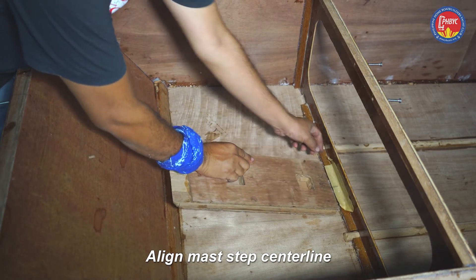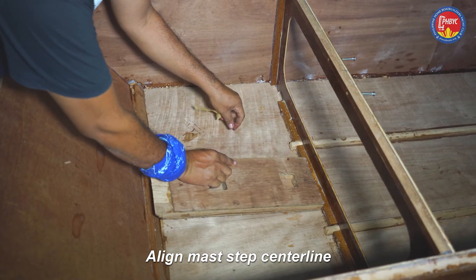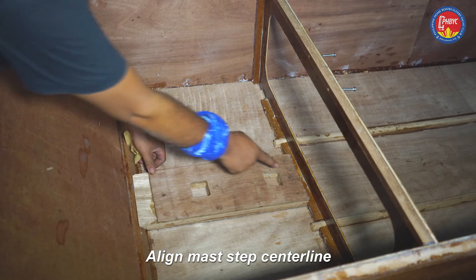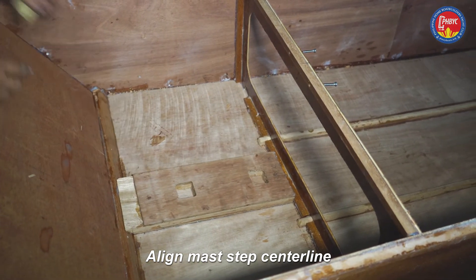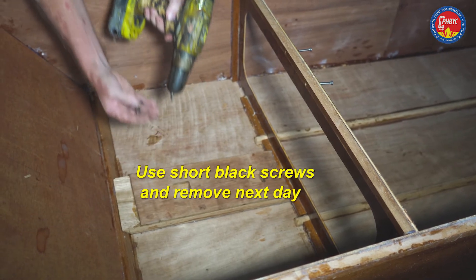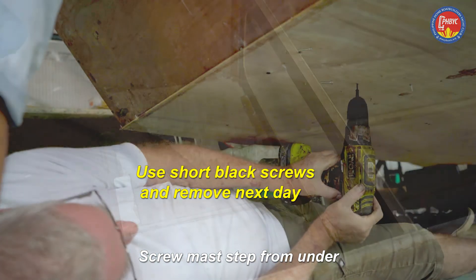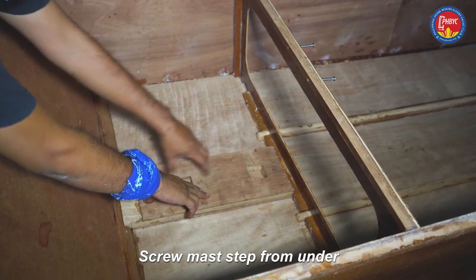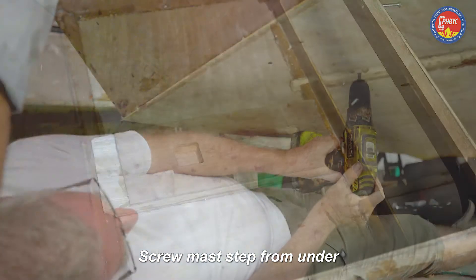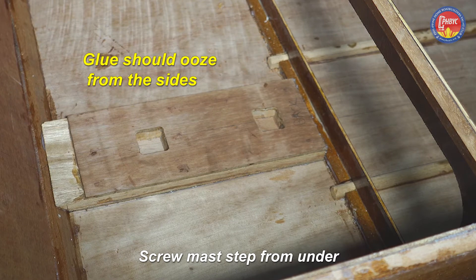Use the butter knife technique for the spatula. Slide into position — we know it fits because it was fitted before. Check the centre lines front and back, then use the temporary black screws. The positions are already marked. One person pushes it down from inside the boat and the other drives the screws from underneath. You should see the glue come out from under the sides of the mast step.